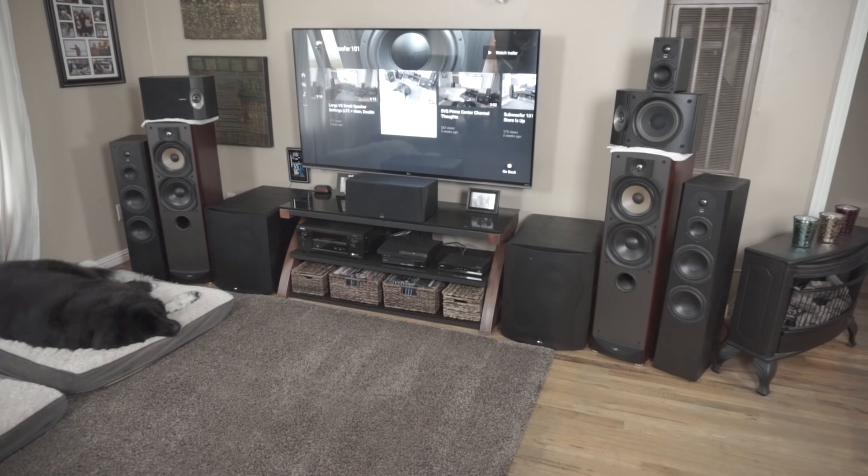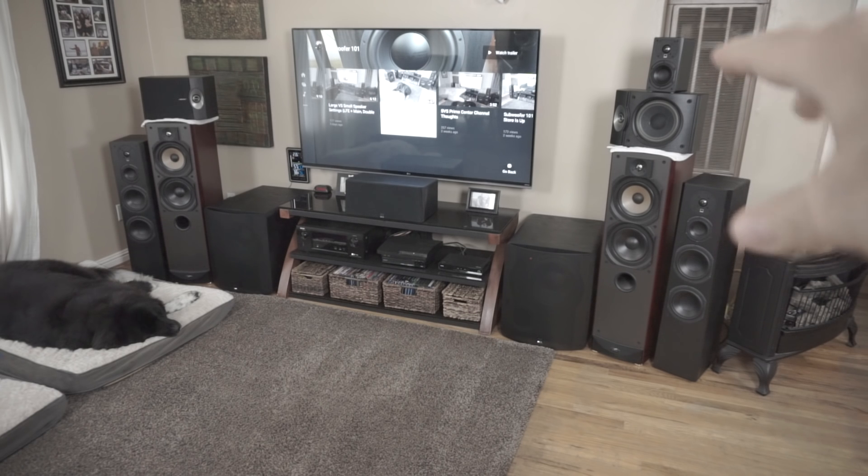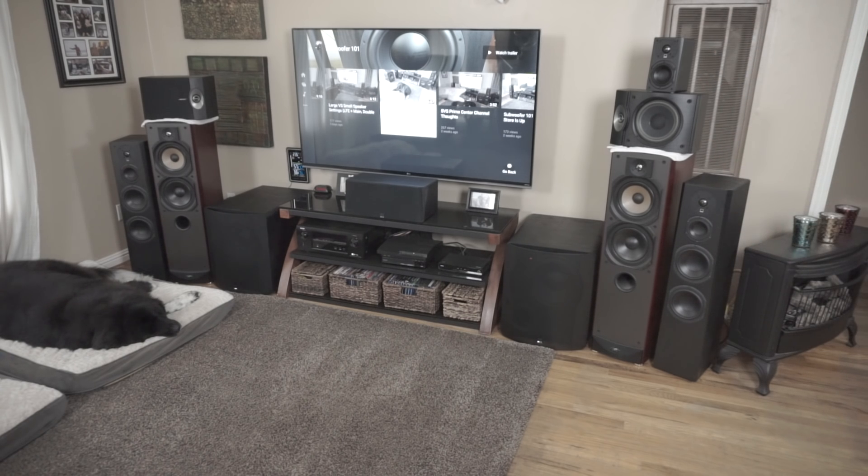When I plugged them in, one of the first things I noticed was there are no five-way binding posts on the Bose. Even the SVS Prime Satellites have five-way binding posts on the back — they're high grade. The Bose just has those little clippy things where you push the button and stick the wire in. I was able to use banana plugs on them, but it was a little wonky.